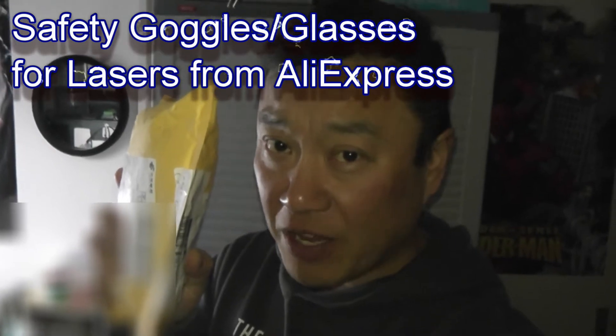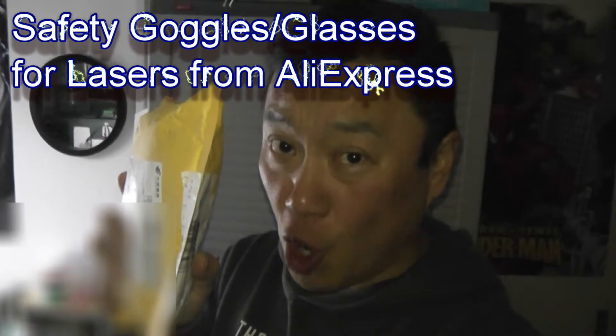Hi everyone and welcome back, it's James. I've got a package from AliExpress. I ordered a pair of safety goggles for lasers. Let's open it.